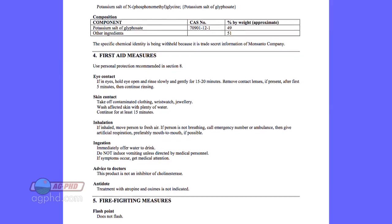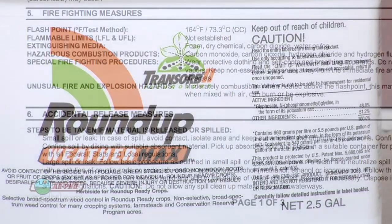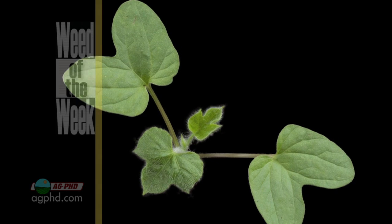We just wanted to make sure you understand there is this material safety data sheet, and also what we talk about often on Ag PhD — the chemical label. They're two separate things. The MSDS sheet covers all the safety measures we just went through. The label tells you how to use the product to control weeds, insects, or diseases. There's a lot that goes into the MSDS sheet, but it doesn't tell you how to kill our Weed of the Week.